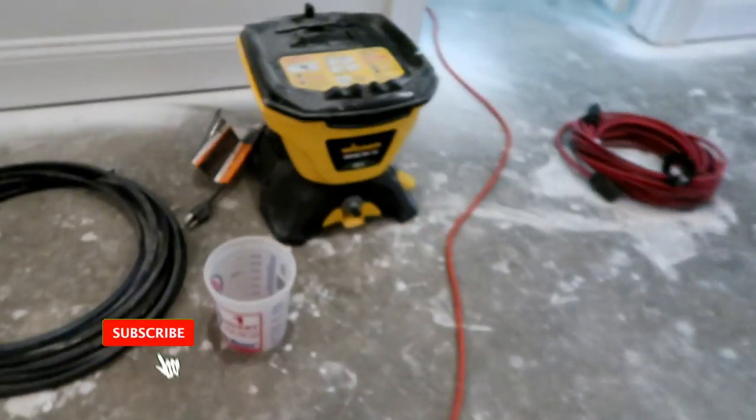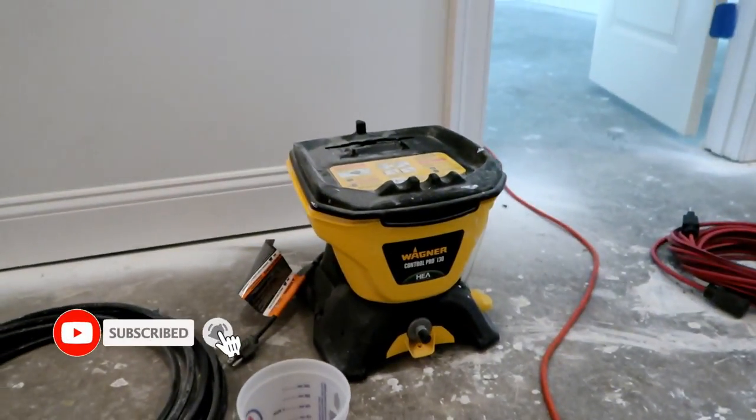Welcome back. It is time to paint. I am going to be using my Wagner Control Pro 130. I used this before to paint my garage. I'll put a link up in the top corner so you can go back and look at how to set that up and start to use it. I got a bunch of comments on my previous video about not showing how I actually used it to paint, so I will actually film some of me using the Wagner Control Pro to paint today.